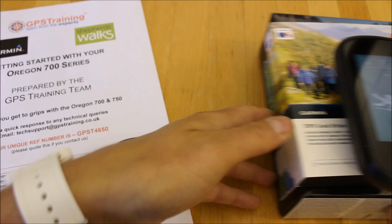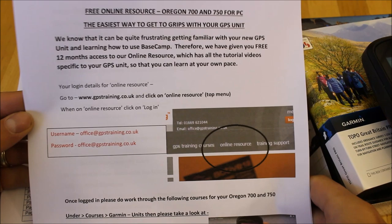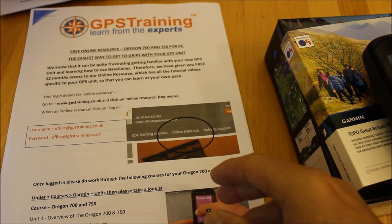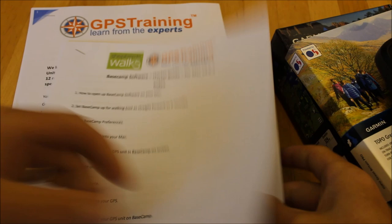Like all the units we sell from GPS Training, you get our own getting-started guides in the box with lots of tips and hints on using the unit. You also get access to our online training course, normally £25 for the year, free for 12 months when you buy the unit. We also give you a guide on using Garmin's free planning software, which works on either a Mac or Windows computer — just remember to tell us in the delivery instructions which you use.